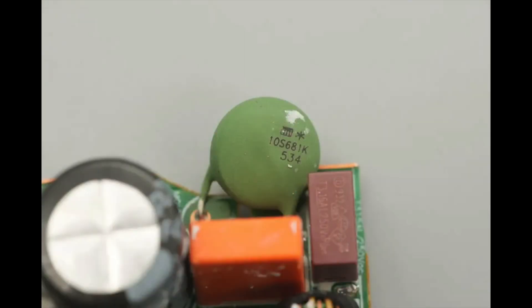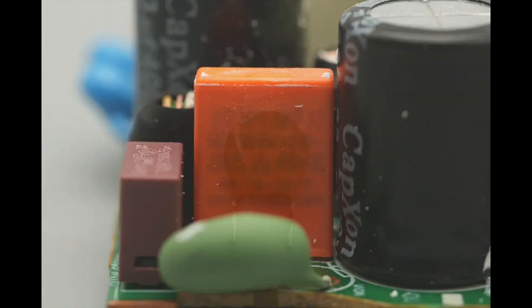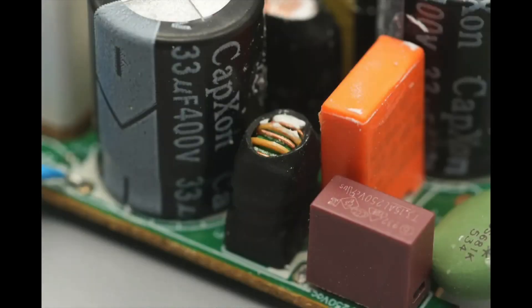The varistor is from JOIN, model 10S681K, used to absorb over-voltage surges. The safety X2 capacitor is from Suron, rated at 0.068 microfarads. The NTC thermistor marked 5D9 is used to suppress inrush current at power-on. The common-mode choke is wound with enameled and insulated wires, features an insulating support at the base, and is sleeved with heat shrink tubing for insulation.